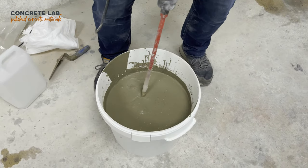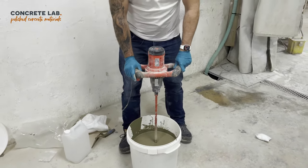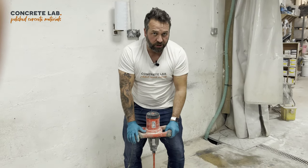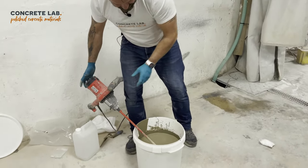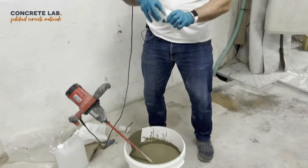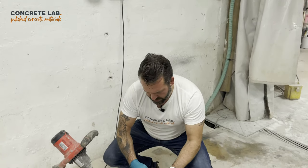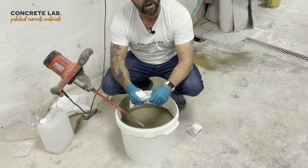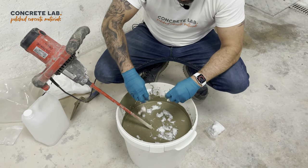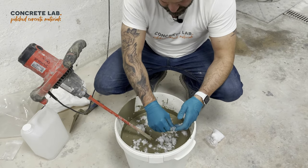They're all mixed in now. A good tip is to keep your paddle at the bottom of the bucket, and when all the aggregates are covered in the base mix you know you're pretty much reaching a fully homogeneous mix. Now we're ready to put the fibres in. We're going to put these in gradually and not dump them in one go. We want them to disperse throughout the mix, so we're going to break them up slightly and sprinkle them in, as opposed to putting them in one place in a single clump.